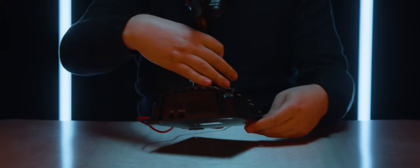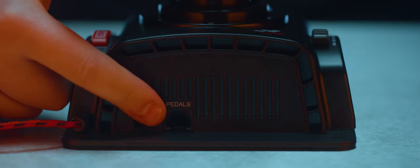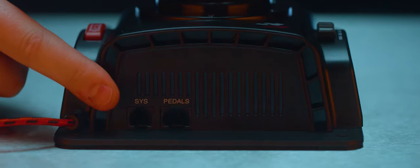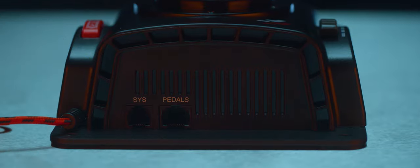At the back of the flight stick base there are two ports: one to connect your pedals if you are using them, and a system port to connect to any other peripherals you may wish to use.